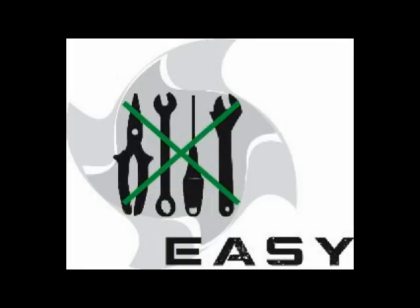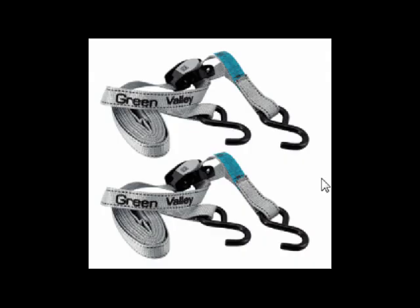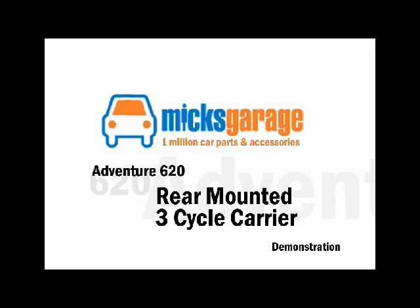Just to recap: the Adventure 620 is a three-bike carrier up to 45 kilos, no tools required, pre-assembled, folds up flat, easy to store, lightweight aluminium frame, and excellent value for money.